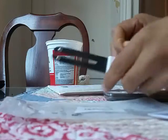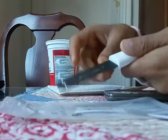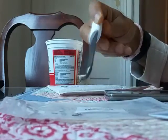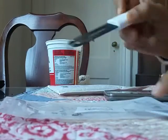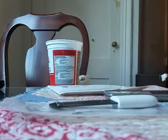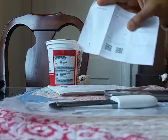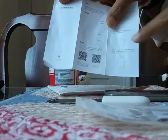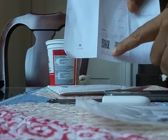Hi guys, today I'm going to review this Xiaomi flower and plant sensor. It's going to detect four things: temperature, humidity, fertility, and sunlight. It came in this plastic package with a small manual that has an app link.